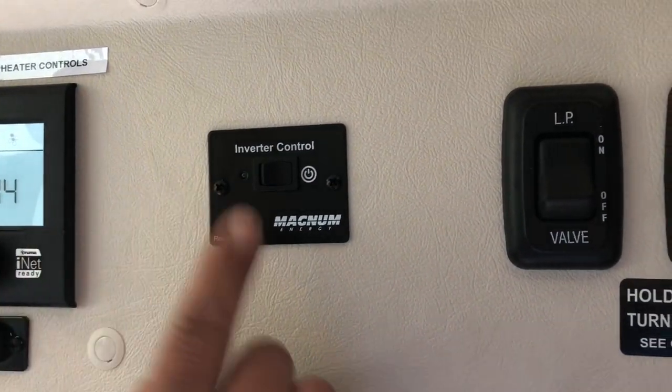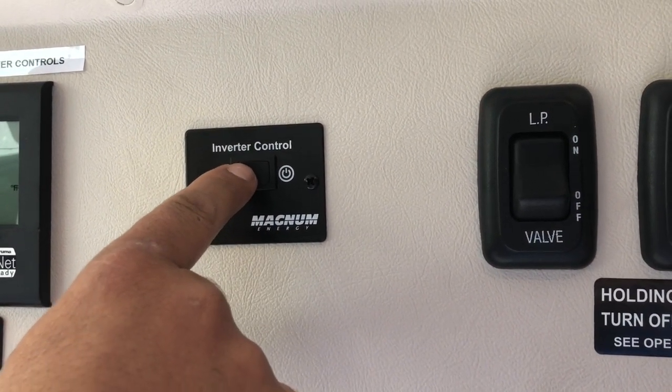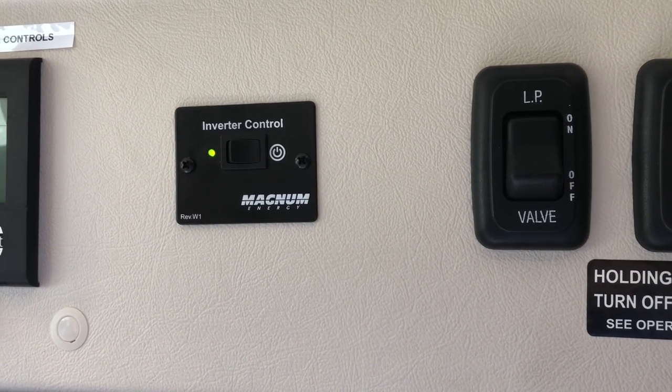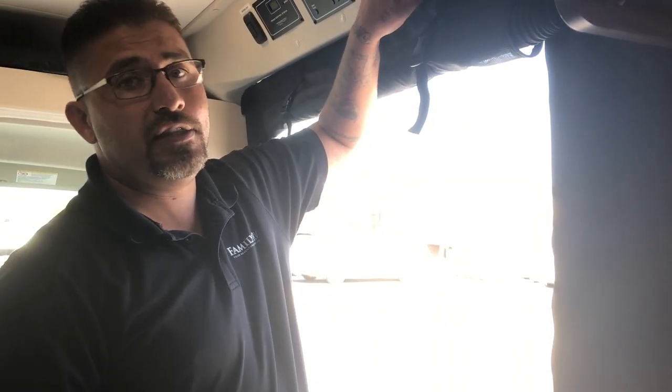The next configuration is the inverter control. Simply turn it on and wait for the beep — once you hear the beep, it's on. The inverter control is for functioning the television while you are on the road. This inverter needs to be on if you want to watch TV while driving. If you are plugged in at a campsite, you do not need the inverter on.